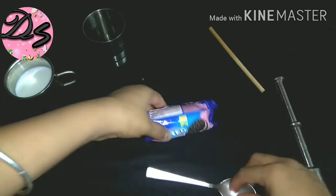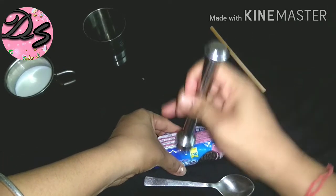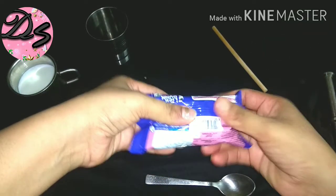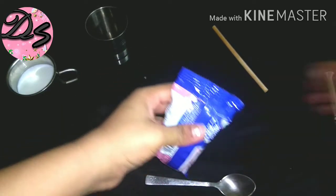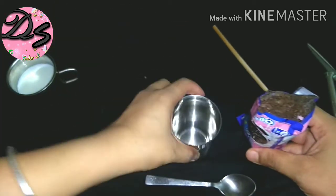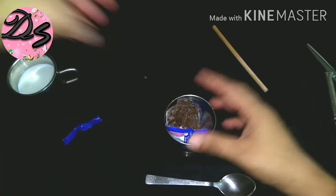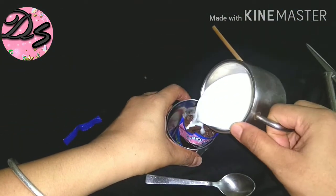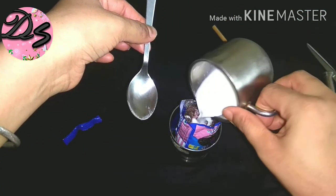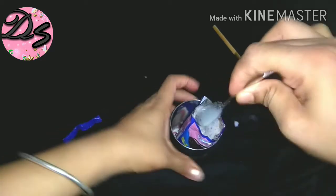Now let's crush the cream. First, we will crush all four sides and cut the top. We will crush it well and put a glass on it, then mix it well with milk. We will smash and mix it well.